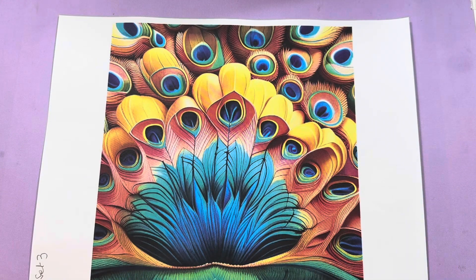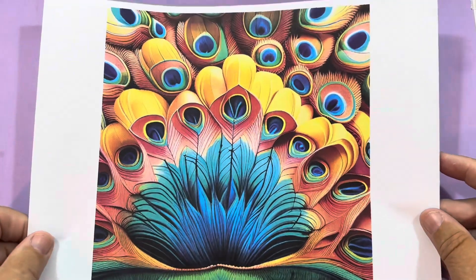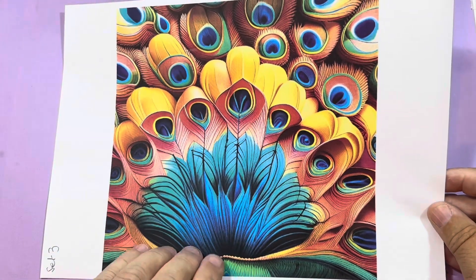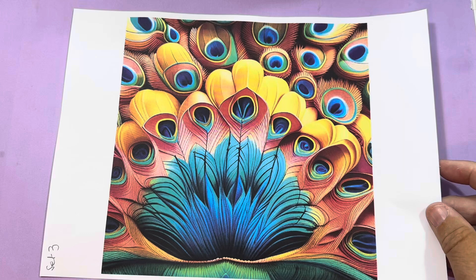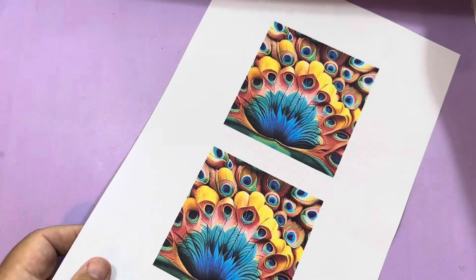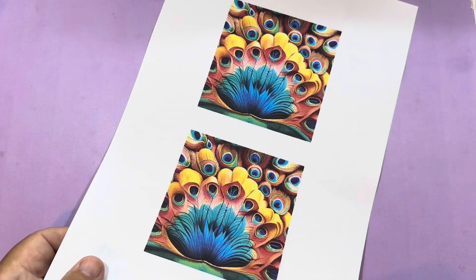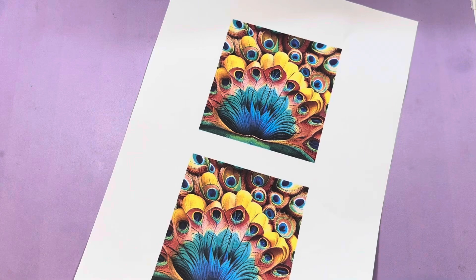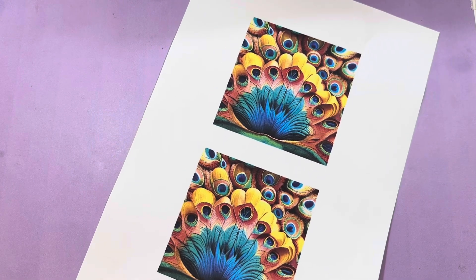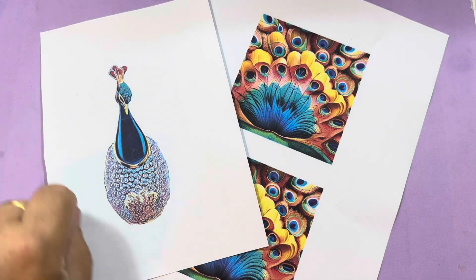This is the main design that we're going to use for project three. It's from the peacock feather backgrounds and it's set three. The size we're using is the medium size square and you need to print out four sheets, stick them together, and follow the instructions for the main demonstration for the teabag. I've also done a medium peacock body.